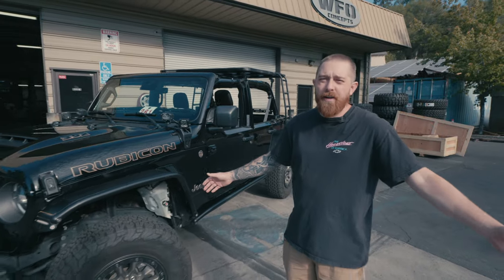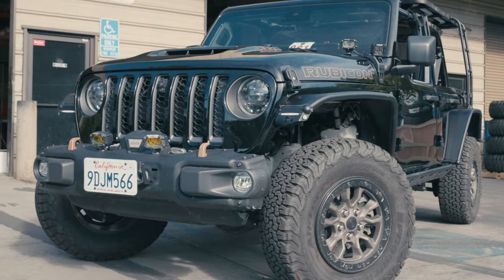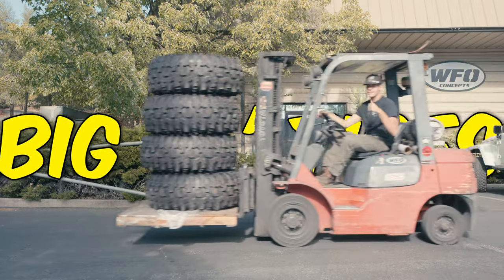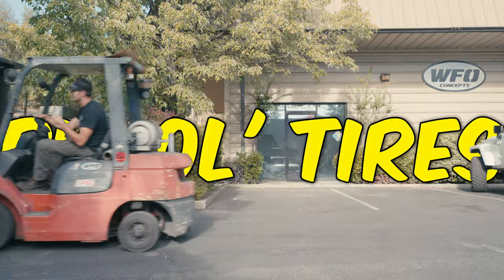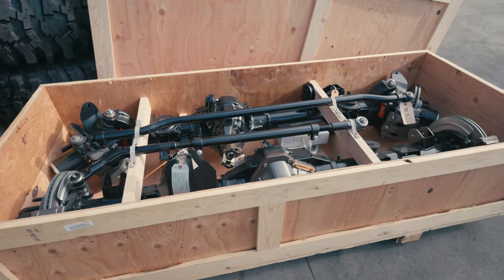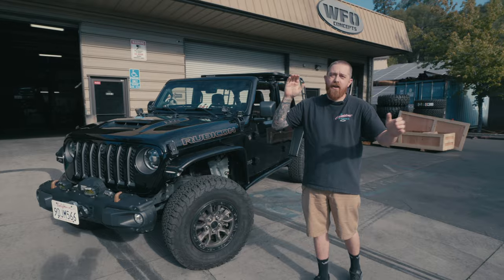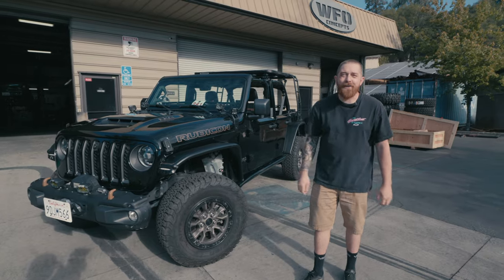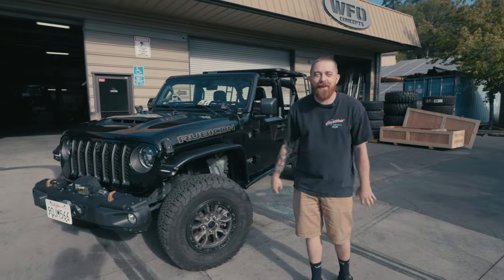This is the newest build we're doing at WFO — a long arm kit build that's going to have 43-inch tires on it, 42s for the street, a two-speed Atlas transfer case, 72-inch Dynatrack axles, and 40-spline RCVs. All of it is getting installed — and no, not in one day, but all in one video.